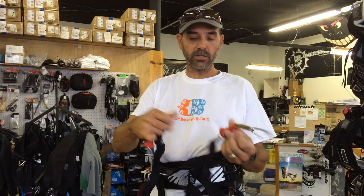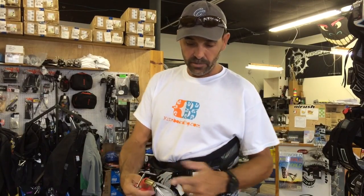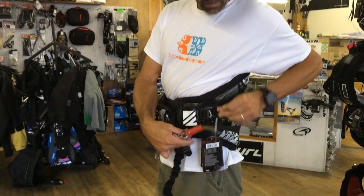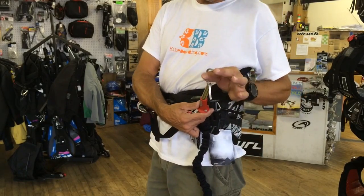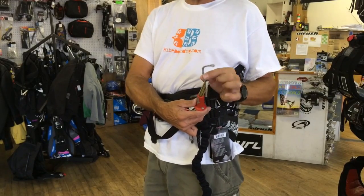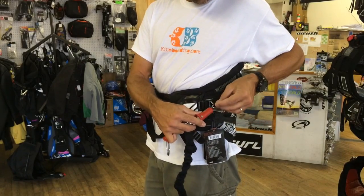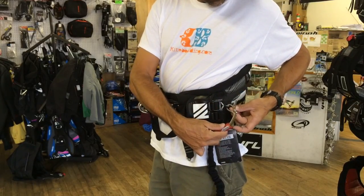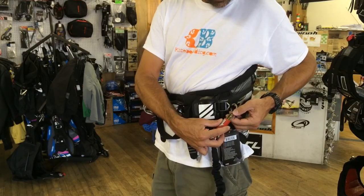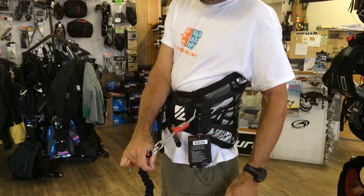It has a swivel down here which is pretty nice, so if this does get twisted it will untwist. They have what we call a top hat pin release. You'll take this small spectra cord and loop it through either a stainless steel ring or whatever you'd like. This is the handle pass leash. A benefit here is there's nothing to hang — once this is released there's no ring, nothing to stop it from releasing. Once you slide that line through the handle pass, slide it back through the ring, lay it over the rubber, and slide the top hat up — that's how it holds.